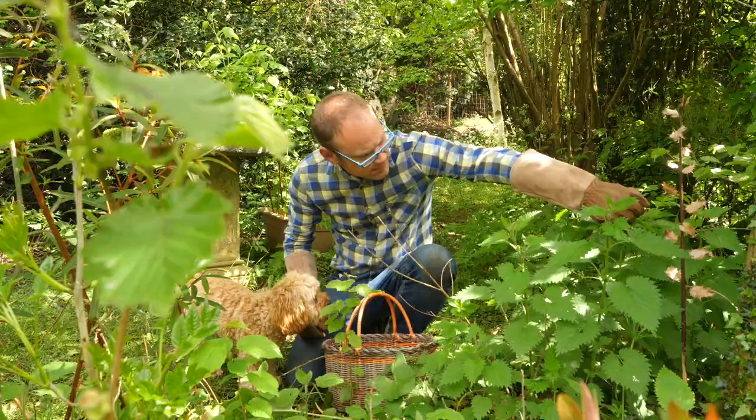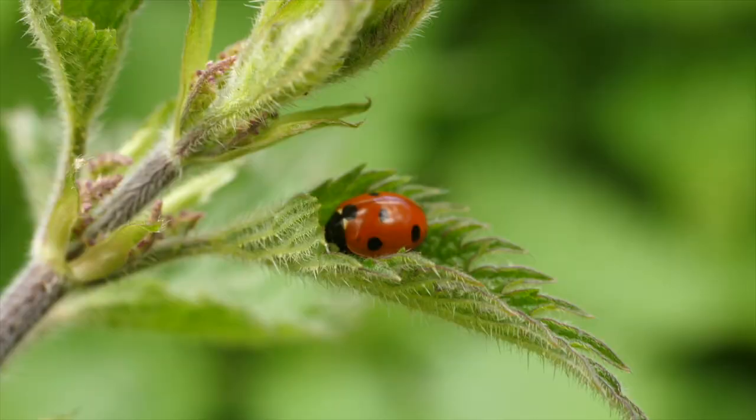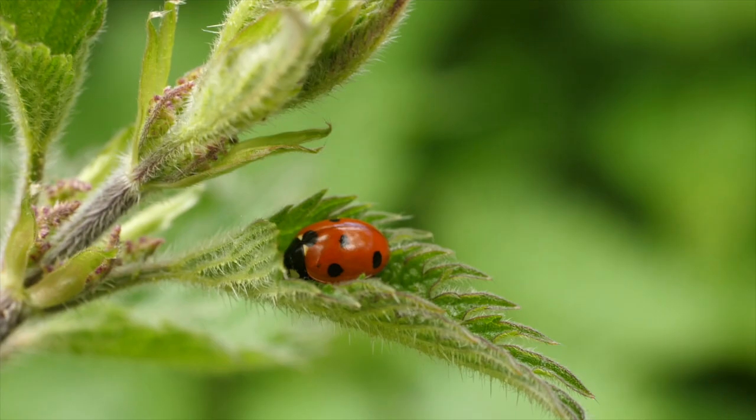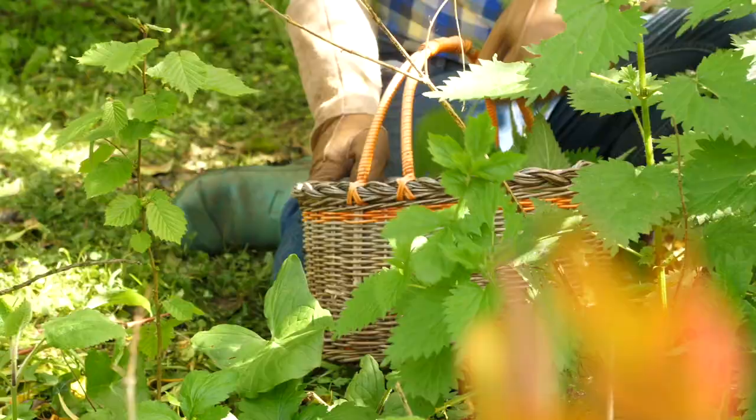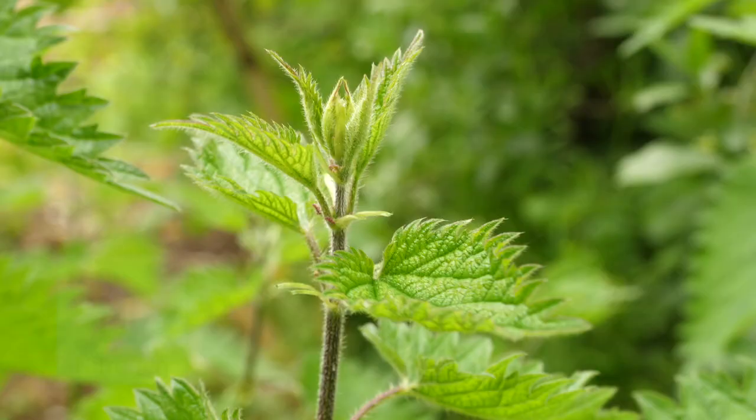Did you know that nettles are a convenient source of nutrients for your crops, are brilliant at attracting beneficial bugs, and are an edible treat if harvested correctly? They're full of growth-boosting goodness, including nitrogen, calcium and magnesium.